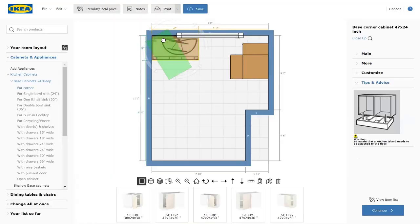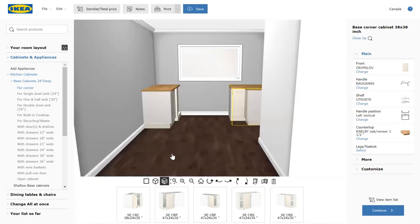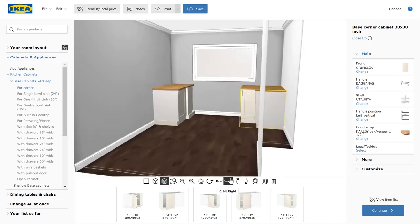The planner is suggesting cabinet placement with the green highlight. A blind corner is a long cabinet that's 24 inches deep and 47 inches long, and a lazy Susan is more square — 38 by 38 with a bifold door.